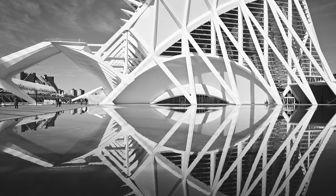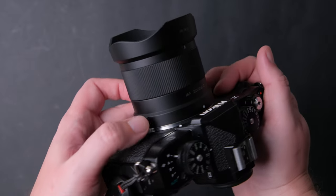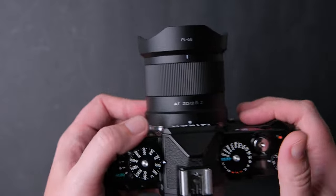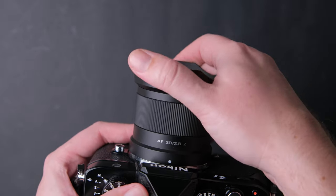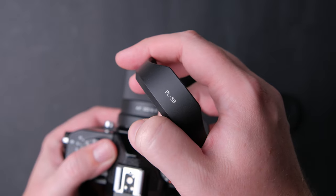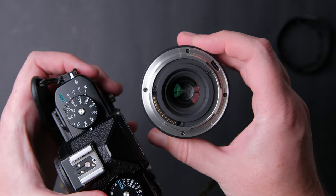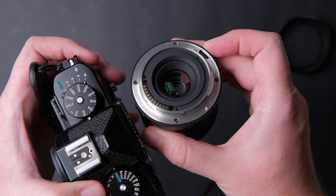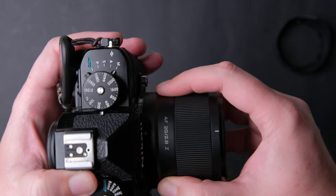Is the Viltrox 20mm f/2.8 a must-have? Let's find out. The build quality is pretty good for a lens in this price range. It is made from good quality plastic with a black matte finish and white subtle markings. The lens hood is nice and fits the lens firmly like it should. Surprisingly, this lens has a metal mount — Nikon budget lenses like the 40mm f/2 don't. On the metal mount there's a USB-C port for future firmware updates, but no rubber gasket, so no weather sealing. At this price, I'm okay with that.